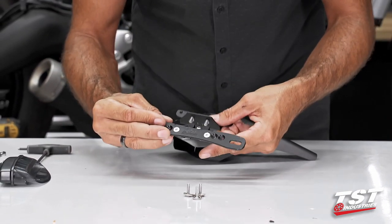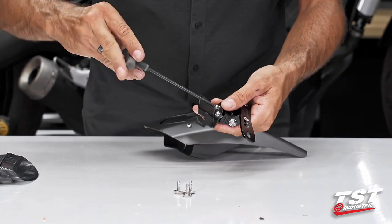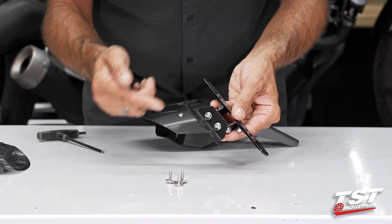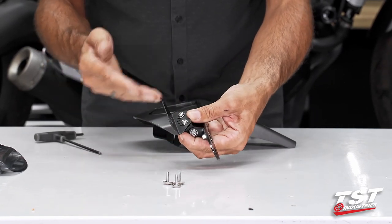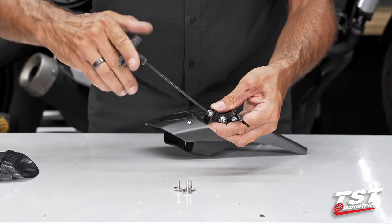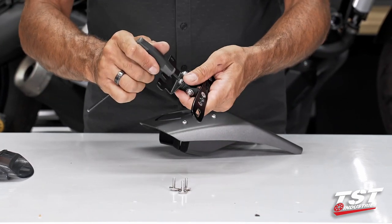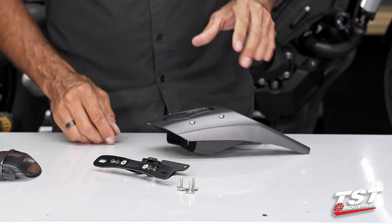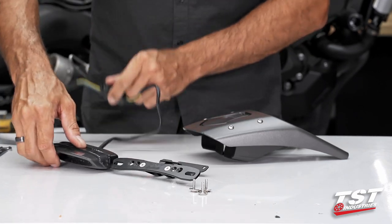These bosses are threaded. We align the thread and use a 4mm Allen to start the thread. This bracket actually is slotted — this affords you adjustment fore and aft. I like to stick these license plate brackets all the way out — that's just my choice — so I'm going to pull it all the way towards the rear and then lock it down. Just know that once this whole setup goes behind the taillight, you would have to remove it to readjust this. Now we have the license plate bracket module, our taillight module, fender module, and all the fasteners here.